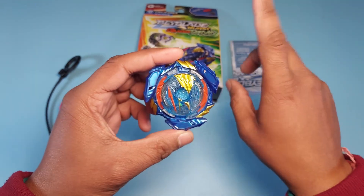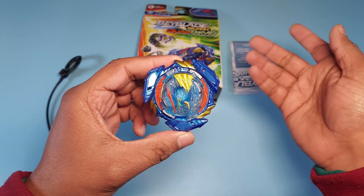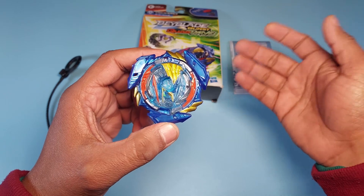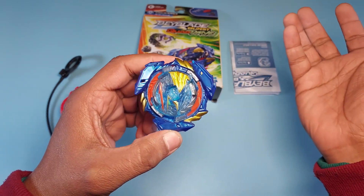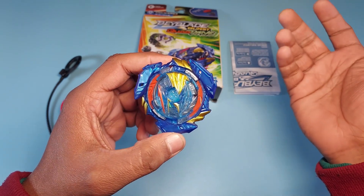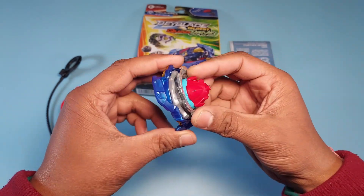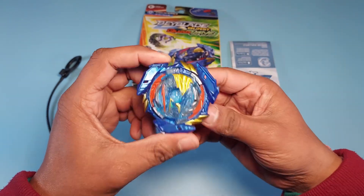One thing I like about Hasbro Quad Drive Beyblades is that compared to Takara Tommy, they actually burst, and that's the fun of the battle. When Takara Tommy Beyblades became too strong to burst, they lost the fun. That's why I stopped battling with DB or BU bases and you don't see too many burst videos on my channel. But no more — Hasbro is here to save the day, and we'll be seeing a lot of bursts.